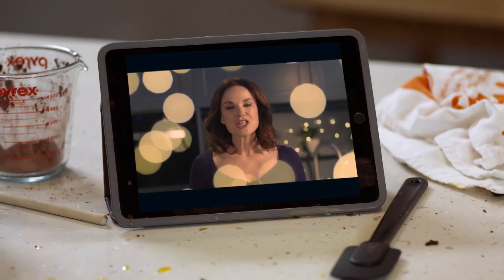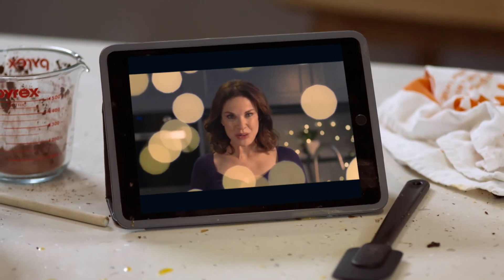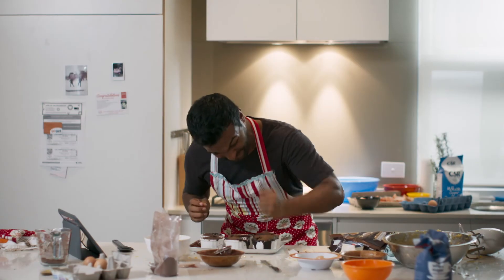For a recipe that will actually work, order my new book, 'How to Avoid Baking Disasters' — $29.95, available in-store and online. You know you want it.